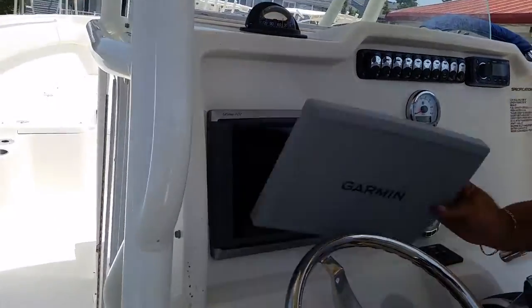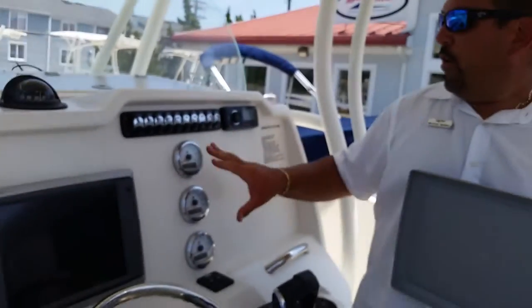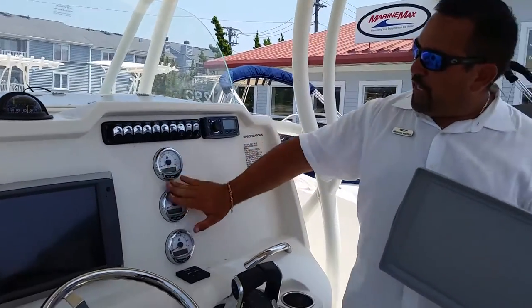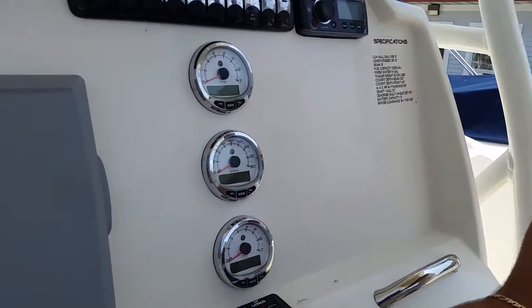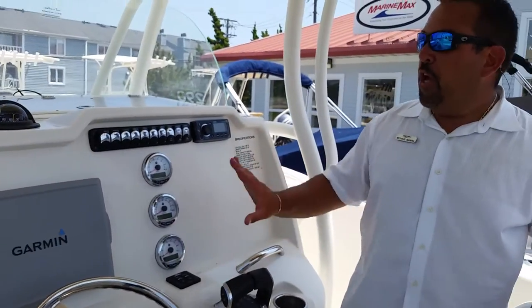It has a Garmin 7212 touch screen, all integrated. We have room to put another one here. You have your gauges down the middle — if you notice the LED screens in each one of these, it gives you your speed, all your readouts of your engine: RPM, fuel, the whole nine. Everything is read through these screens — great feature to have.